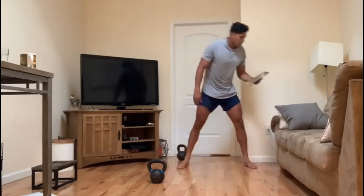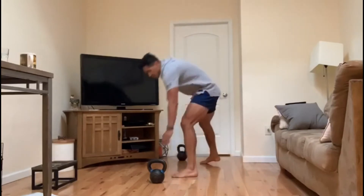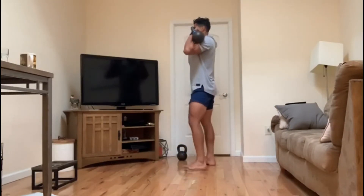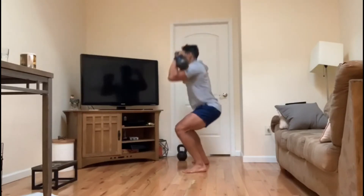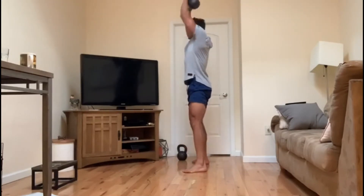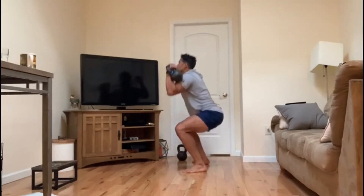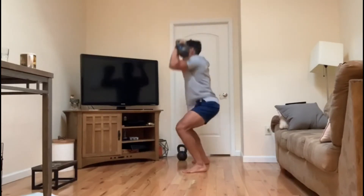Next up, our 10-minute EMOM. Minute one: 12 thrusters using double kettlebells. Squat down, then use that momentum from the squat to get that weight up — head drives through.